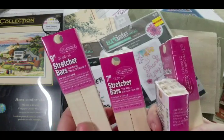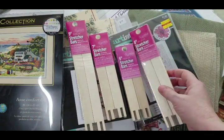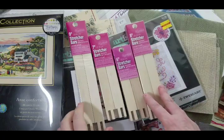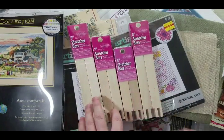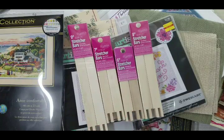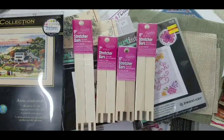From Amazon I got a whole collection of stretcher bars to try out, and I also got some pins to secure the fabric onto them.